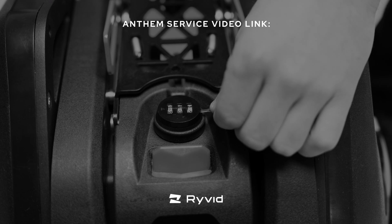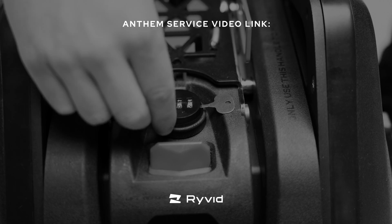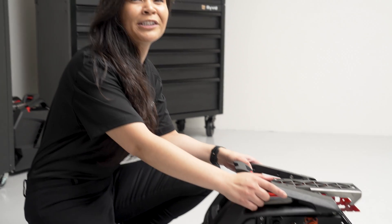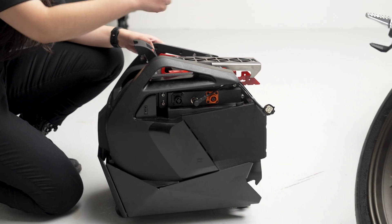For information on how to reset the battery combination lock, please navigate to our separate service video. Now we're ready to reinstall our battery to the Anthem. Step one: move the battery back under the bike.